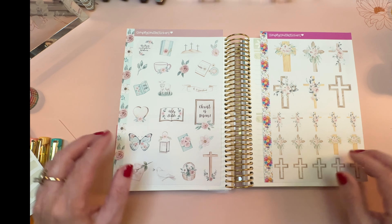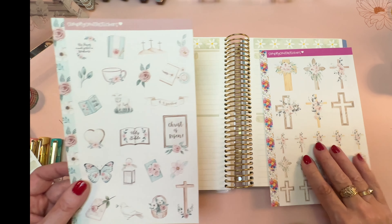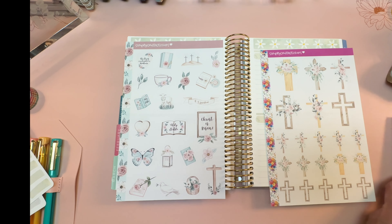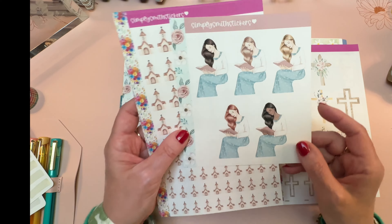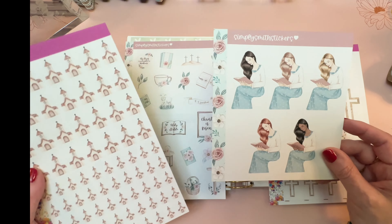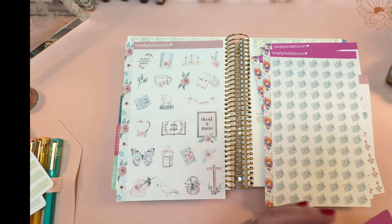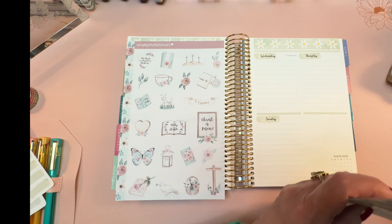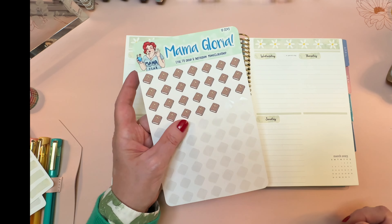I've got crosses, and of course a cross will be great in this context. I've also got Easter decor, church buildings, and a sticker sheet with women of all different shades of skin and hair color reading a book — we'll say she's reading her Bible. I also have bible stickers, another sheet of those cut into smaller pieces for my storage book, and all the washi tape, plus my handy Mama Gloria Shop bibles that I use all the time.